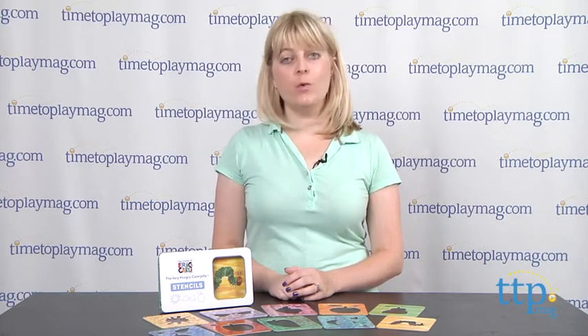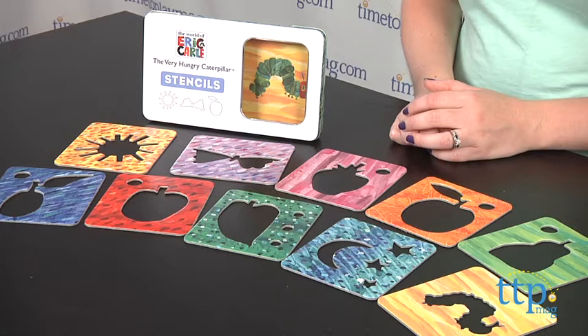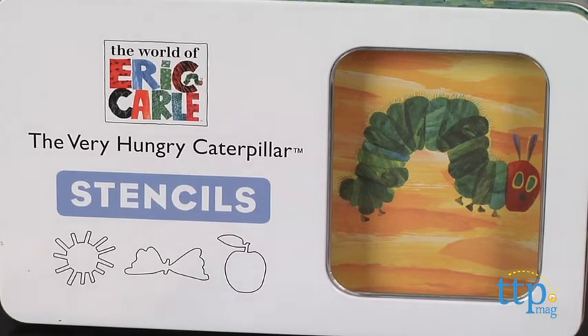Hi, I'm Laurie from time2playmag.com, and kids can draw their own scenes from The Very Hungry Caterpillar with The Very Hungry Caterpillar stencils from Mud Puppy. The ten colorful stencil cards that come in this set are extra durable for small hands. Each stencil's coloring is reminiscent of the artwork in the Eric Carle book.